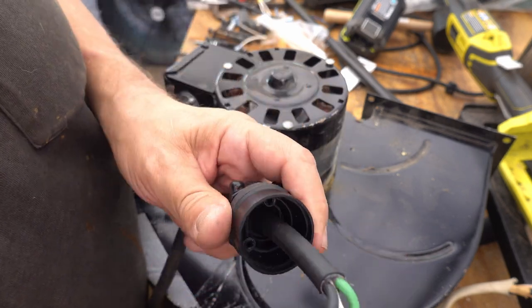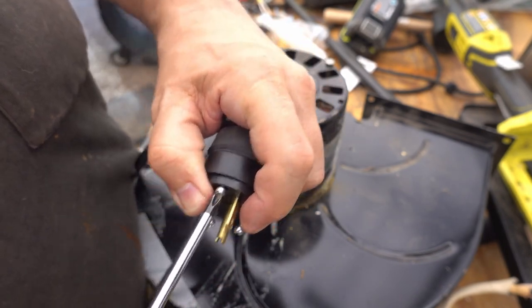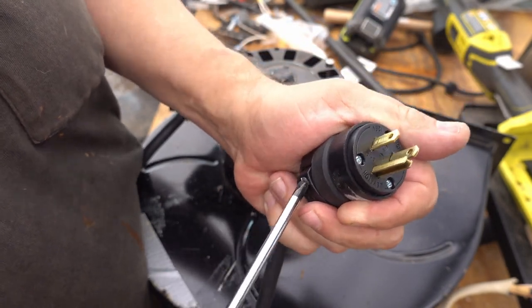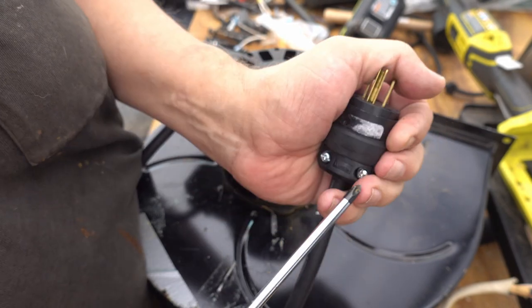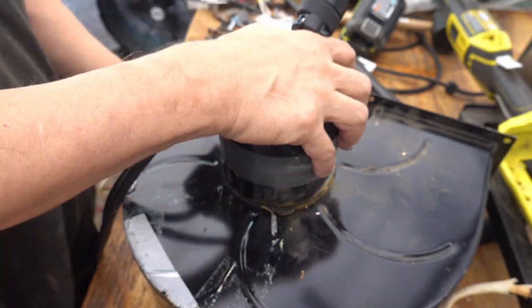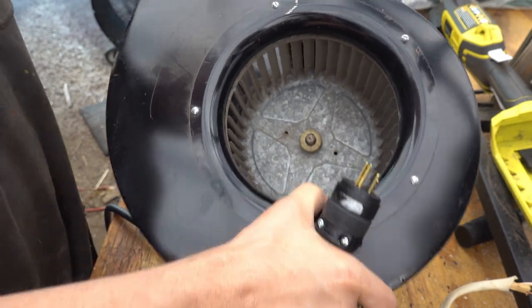When this goes back in, it will only go back in one way. Screw these screws down, then tighten these so that they clamp onto the wire — onto the cable. So the answer would be yes — yes it works. See you next time.